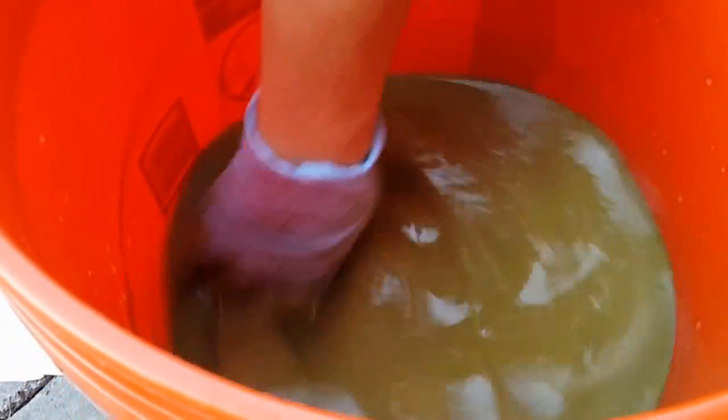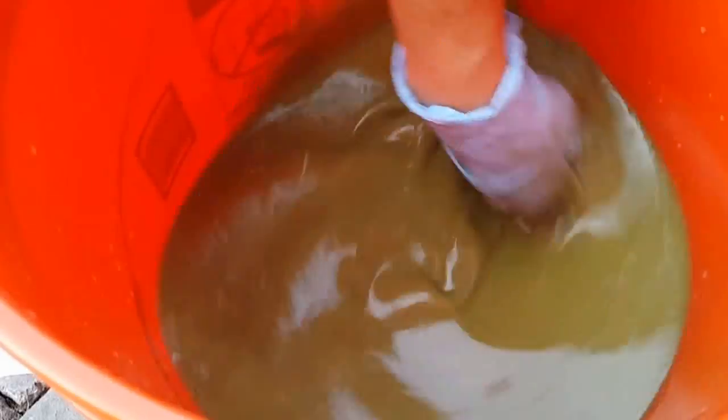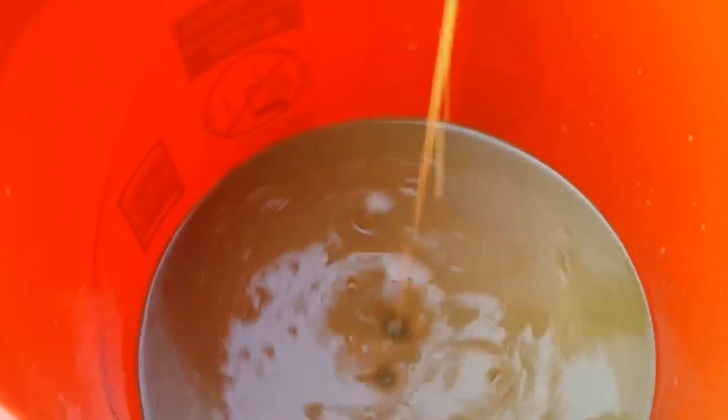This is about 22 blue crabs. We're not measuring everything, so we're just eyeballing it. We added water to it — probably a gallon of water, maybe.